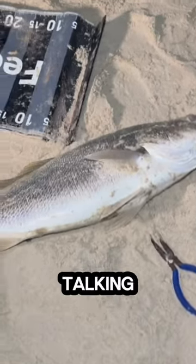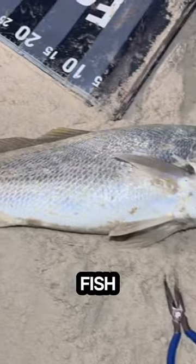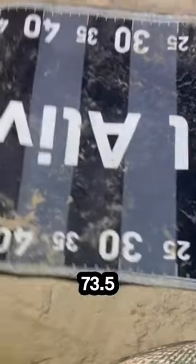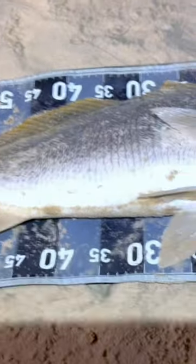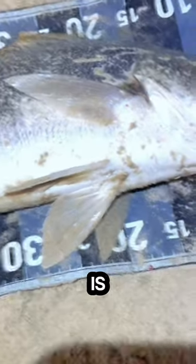Guys, this is what I'm talking about — a Jewfish from the bridge! A 73.5 hook on a pili and a three-gang hook. Nearly 75 centimeters, I'm so stoked! So the setup is gang hook, pilchards.